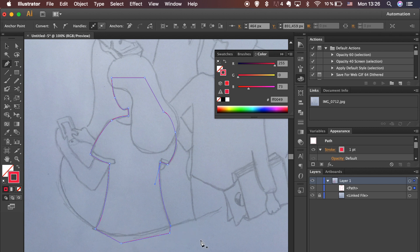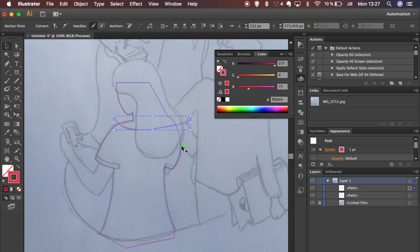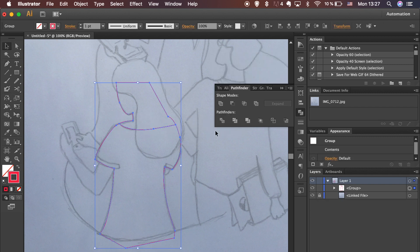Don't worry about the bottom — we will fix it a bit later. Draw a line in the place you want to divide the shape. Select the shape and line and hit Divide in the Pathfinder panel. If you can't see the Pathfinder panel, go to Window and select Pathfinder in the drop-down menu.